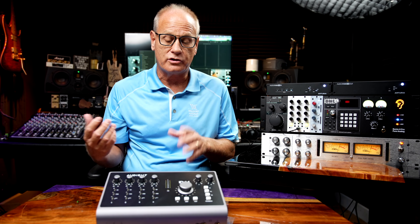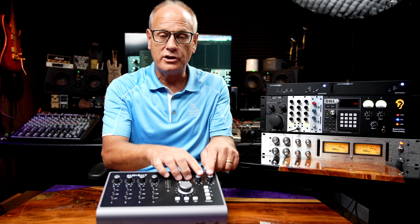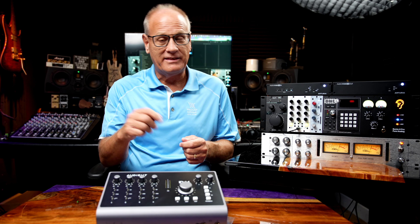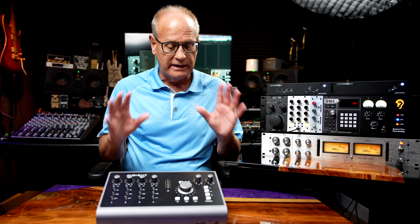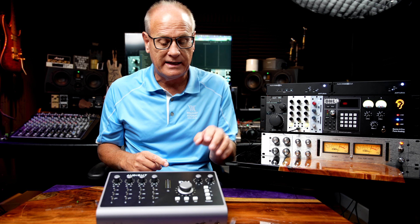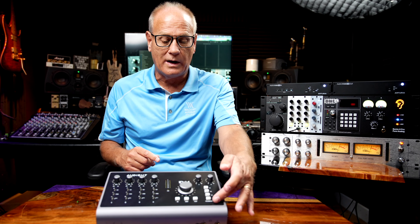Over here you have the monitor section — the volume control for your output monitors. You can choose to use this as a monitor controller as well, utilizing the buttons up here. You also have two independent headphone outputs, which is another strong feature. One of them even includes an 1/8-inch mini jack, so in case you forgot your adapter, you can just go straight in. The headphone volume is very loud — it can drive any set of headphones — and I found the headphone amplifiers to be very, very good.